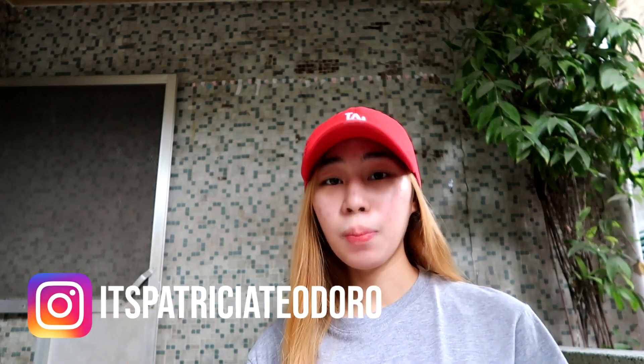Hey, what's up? It's Patso. Welcome back to another brand new video, guys. Hi guys, I'm back with another brand new video.